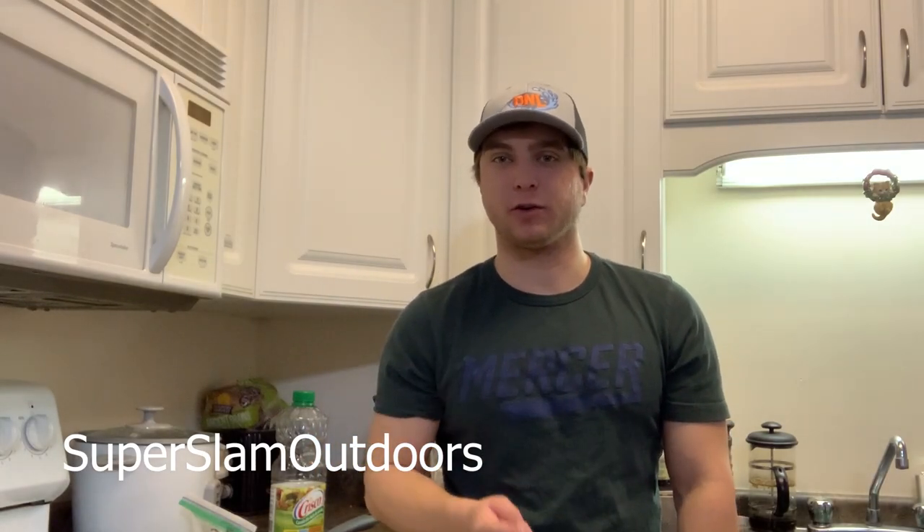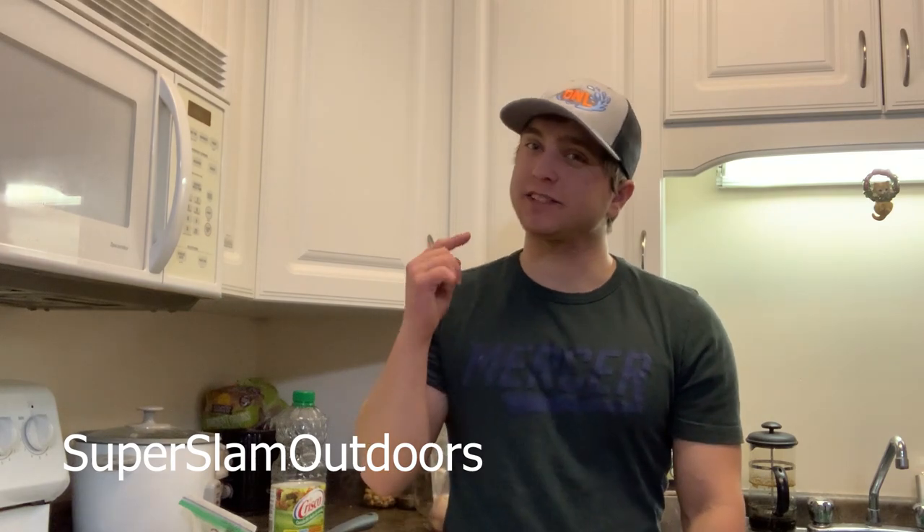Welcome back to Super Slam Outdoors everyone. Today I'm gonna answer a question that gets asked all the time: should you bleed your walleyes, and what difference does it really make?